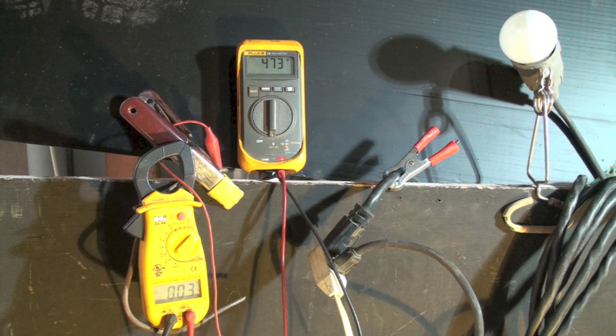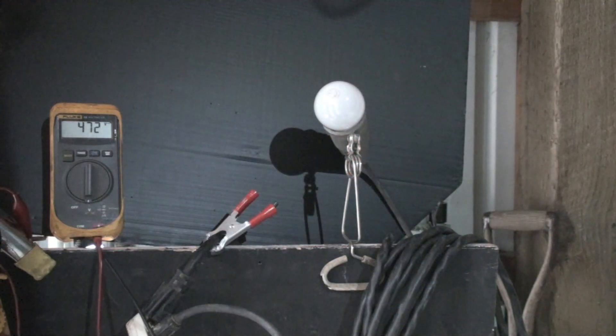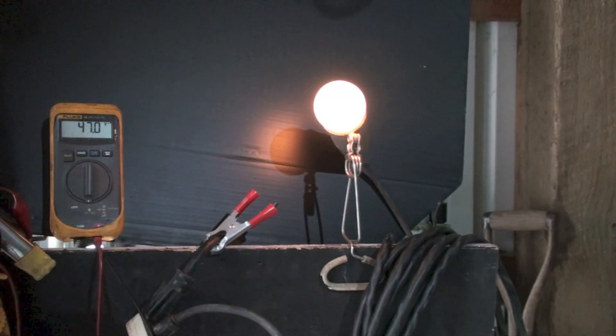I've been saying 440 all along, but looking at the transformer it is actually 480 volts. We're getting 473 volts open circuit. I'm going to turn on the light bulb and see what happens. I have 47.9 volts closed circuit, and on the ammeter I'm reading about 0.28 to 0.29 amps. I'll shut the lights off so you can take a look at that light bulb — you can see it is actually glowing a little bit. Of course it's only 47 volts.